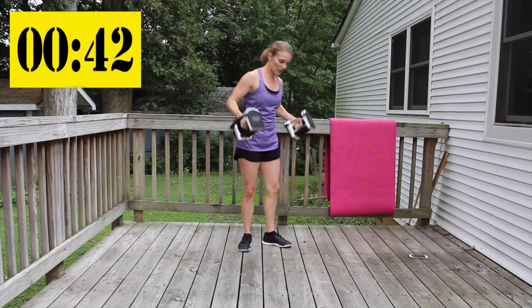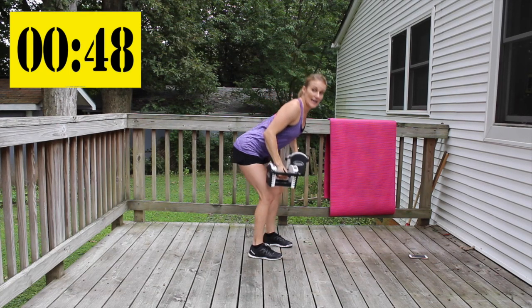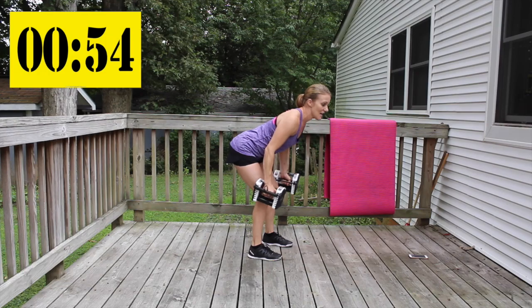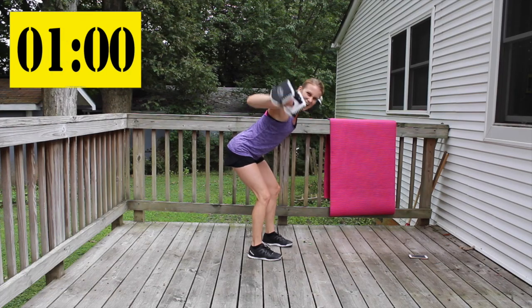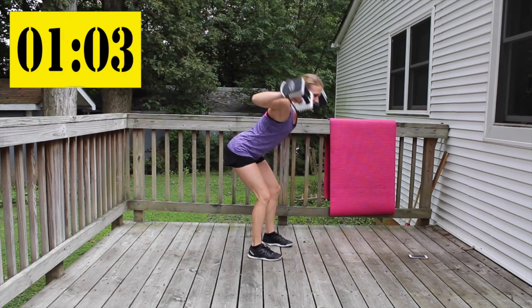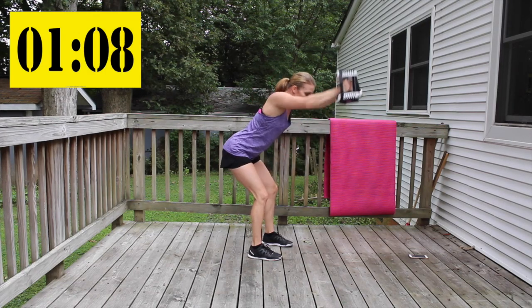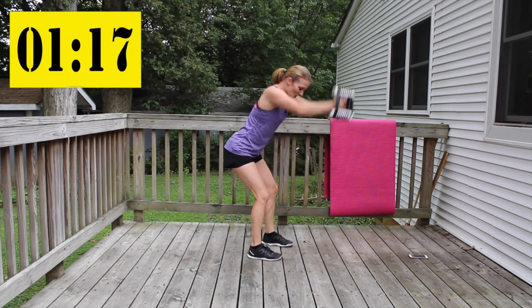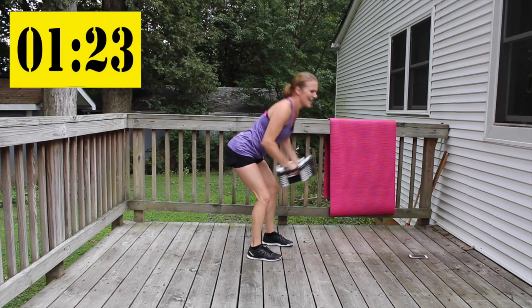Let's take some time to get set up properly here. Feet shoulder width apart, knees bent, belly button in, shoulders back. Hinge forward, your back is nice and flat. You're going to give me a rear fly extended front — ten of them. That's challenging.